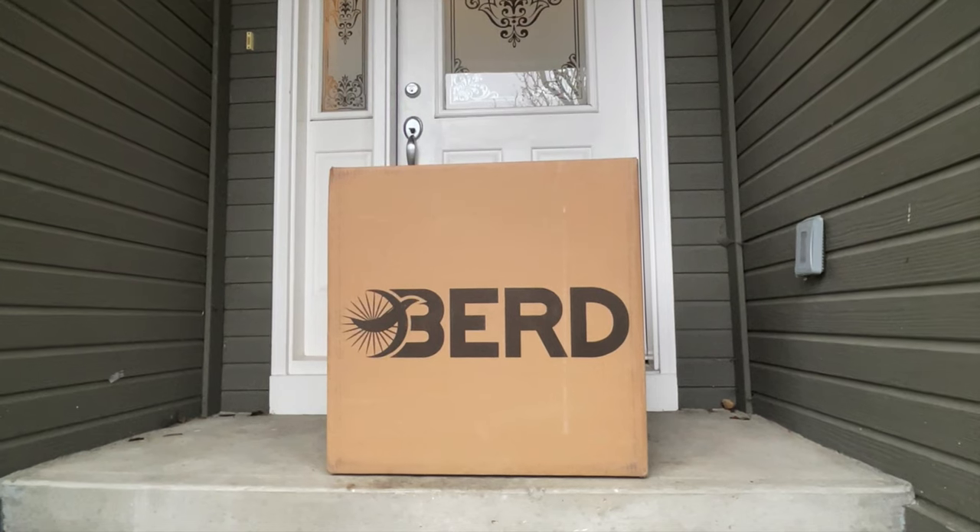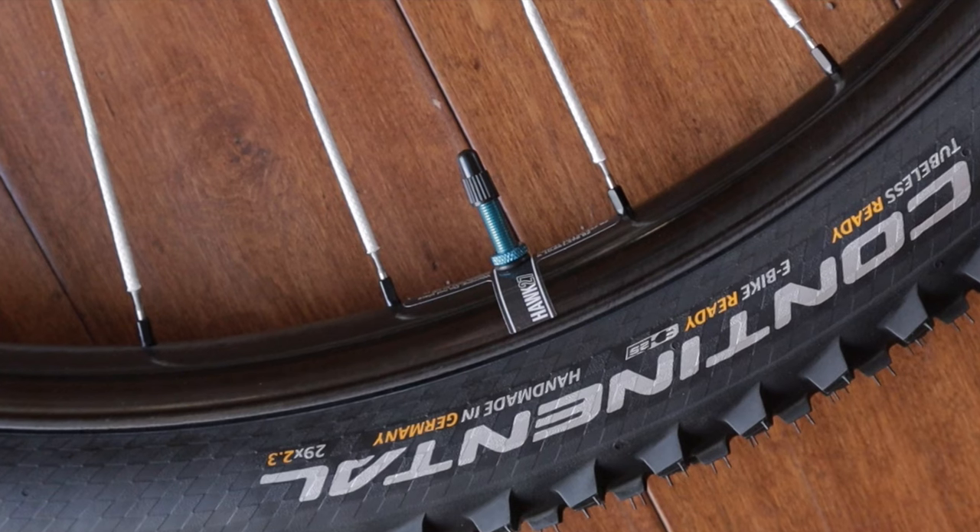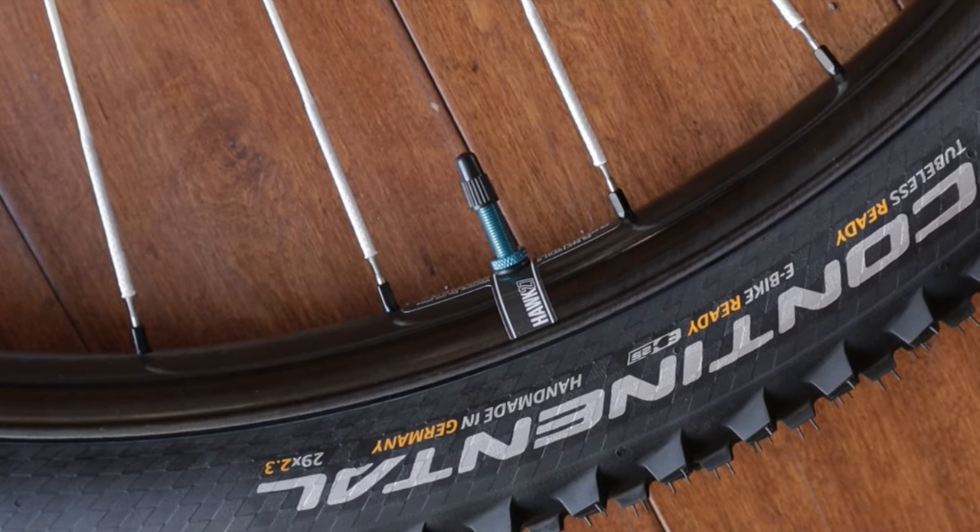I've got to say it was pretty exciting when the wheels showed up at my door ready to rock and roll. They came taped and had Stan's valve stems installed. Although I did quickly swap out the silver valve stems for some blue ones I had lying around — I guess I had to add at least one little personal touch.